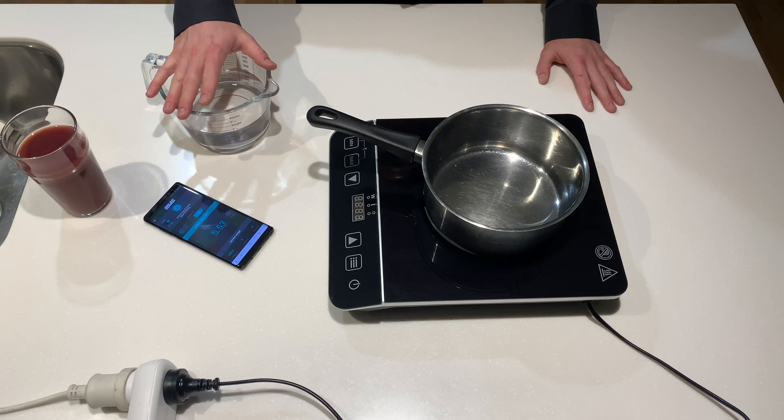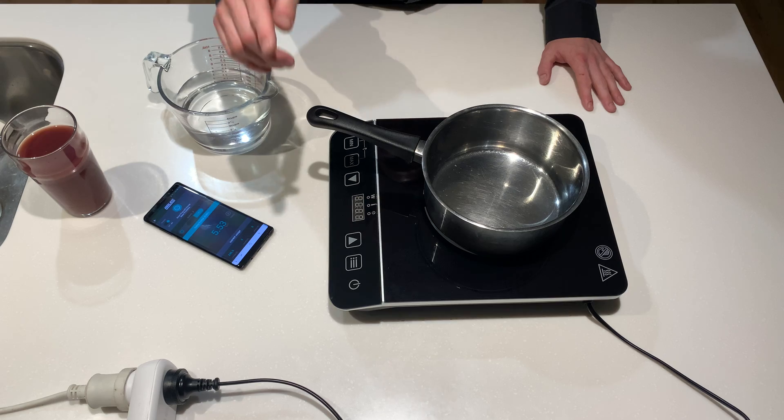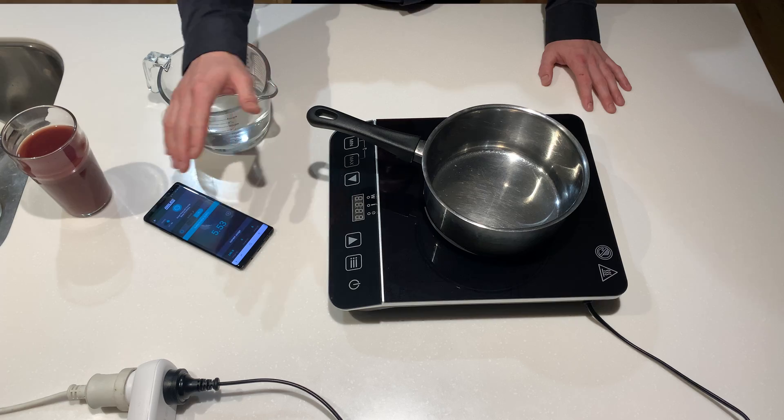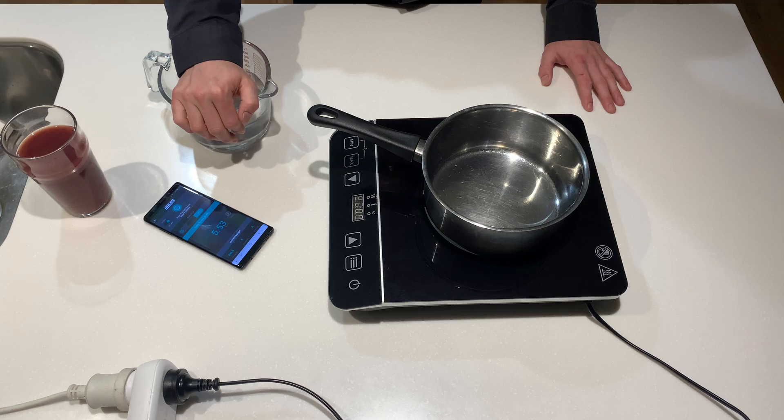It doesn't add up unless the Breville one is using 4,000 watts, which you can't get through a 10-amp lead. But limited to 2,400 watts with some efficiency overhead, so 2,100 watts — which it was — makes sense. This Kmart is 2,000 watts, so five percent less power, but it took twice as long.